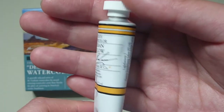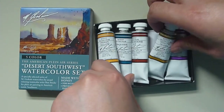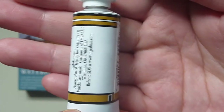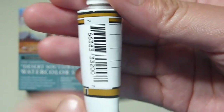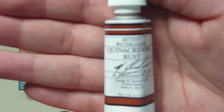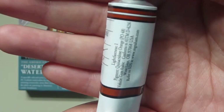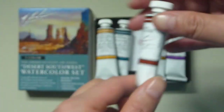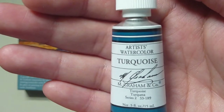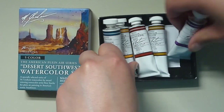Here's Indian Yellow — feel free to pause to read. Let's do the yellows first. Here's Yellow Ochre. Here's Quin Rust — Quinacridone Rust. I can never say that right, so I just say Quin, it's easier. Here's Turquoise. And then here's Mineral Violet.